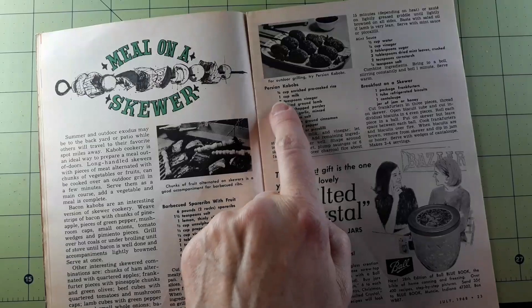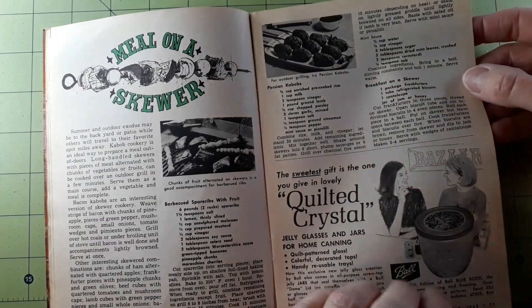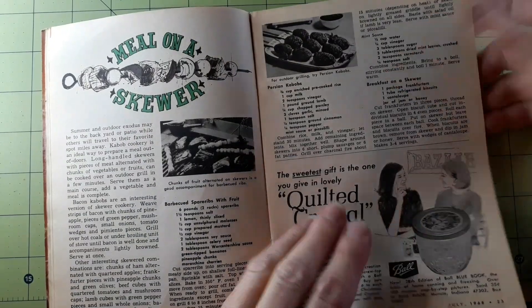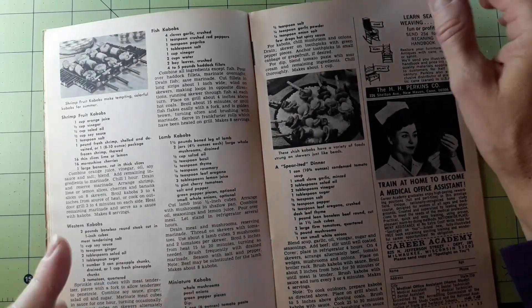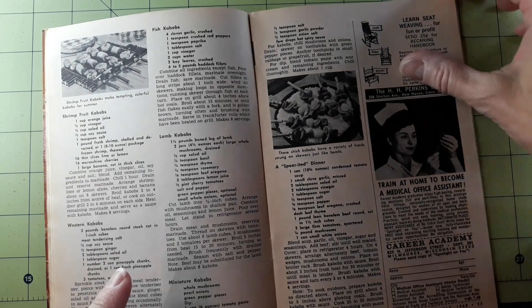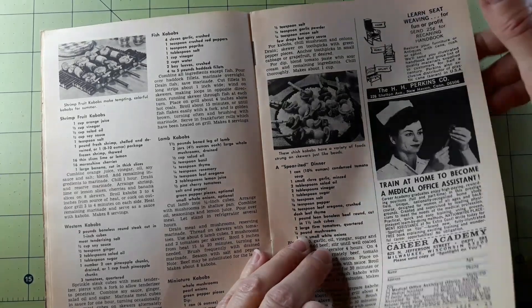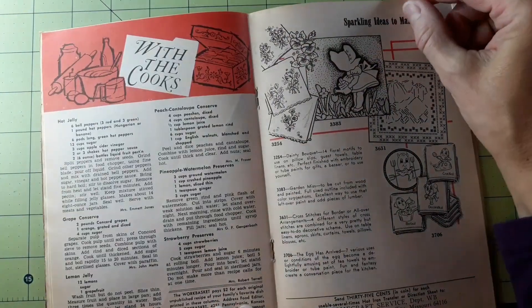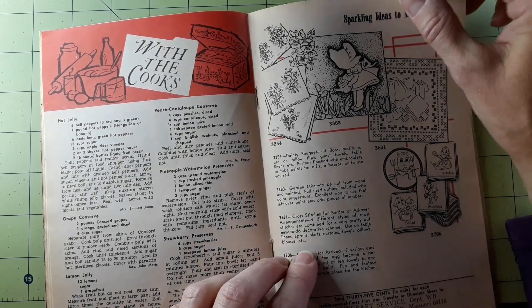Meal on a skewer — barbecued spare ribs with fruit and outdoor grilling. Try Persian kebabs, breakfast on a skewer, shrimp fruit kebabs, western kebabs, fish kebabs, lamb kebabs, miniature kebabs. A spirited dinner with the cook's hot jelly, grape conserve, lemon jelly, peach cantaloupe conserve.